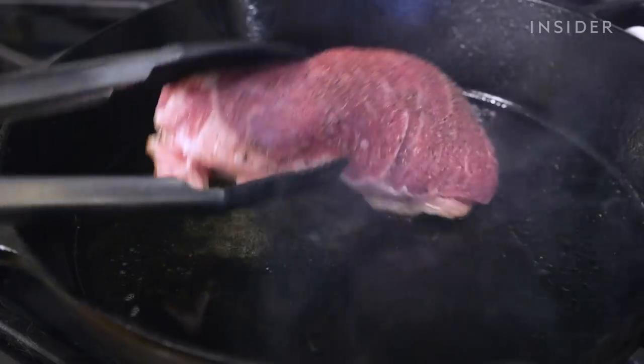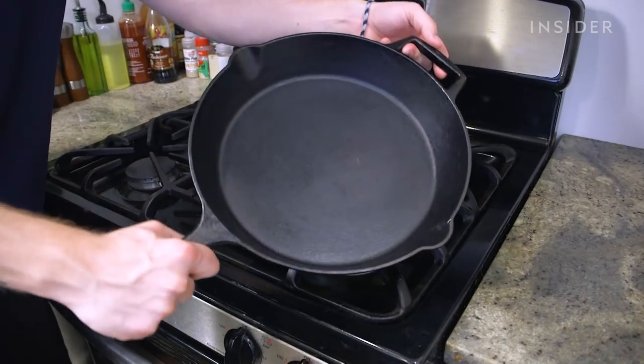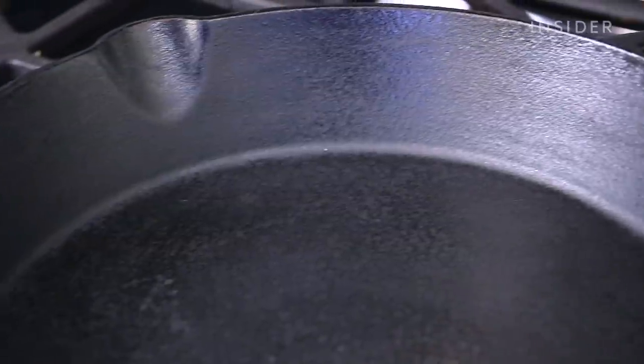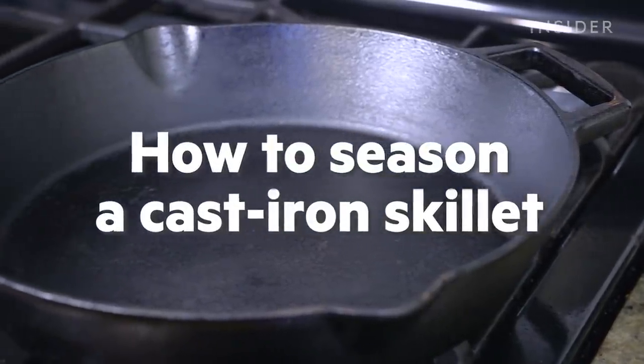Cast iron skillets are durable and versatile pieces of cookware. If you season your skillet the right way, you'll set yourself up for years of great cooking and easy cleaning. Here's how to properly season your cast iron skillet.